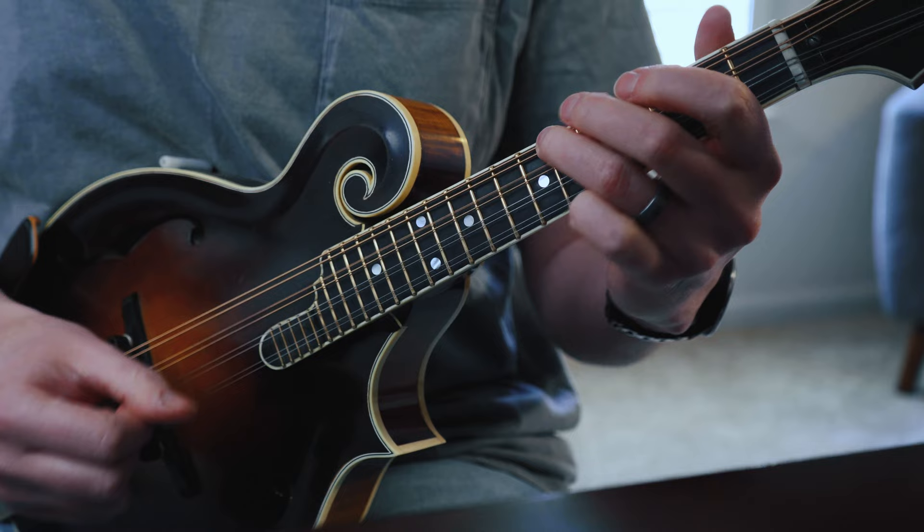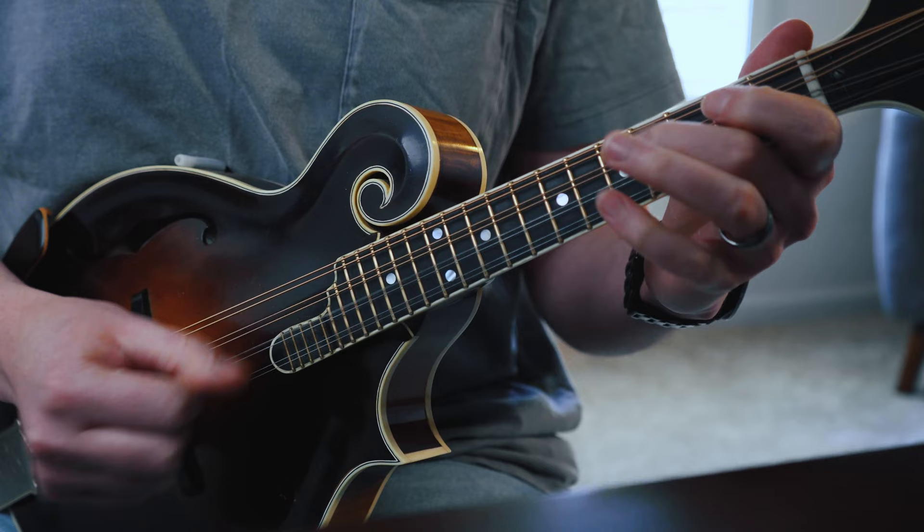When you play a fiddle tune like Whiskey Before Breakfast, you always want to see how the melody notes fit within the structure and framework of the scale itself. It was a big light bulb moment for me, realizing that all the melody notes fit within the D major scale — not playing one note outside of it. We're not playing any notes on the first fret, the third fret on G, D, or A strings, the fourth fret on the E string, or the sixth fret on D, A, or E strings, because all those notes are outside our key. Knowing the D major scale gives you the guidelines to operate within when playing a melody.